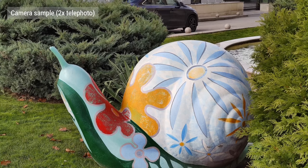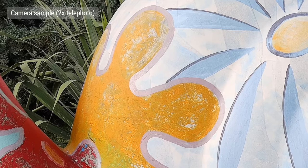The 2x telephoto camera takes really sharp 12MP images, with colors that match nicely to the main cam's. Dynamic range is wide too, but there is plenty of visible noise.